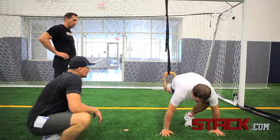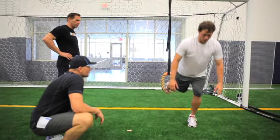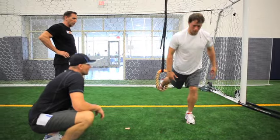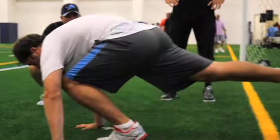I always ask the guys how much time do we spend on one foot, and they say never. I tell them 50% of the time — if you walk or run, you're on one foot. As an athlete it's even more than that, so we train that way and give them confidence in standing, moving, and changing planes on one leg safely.